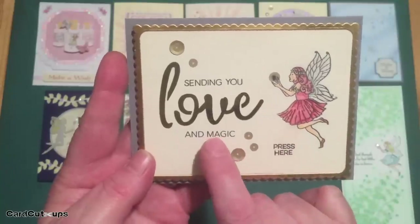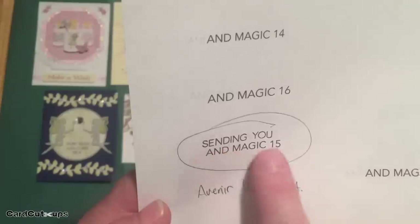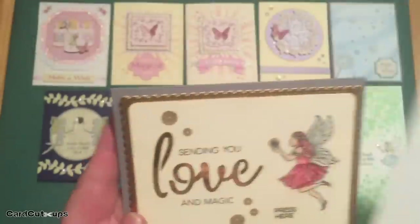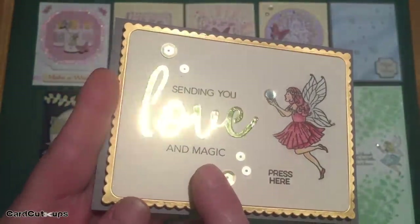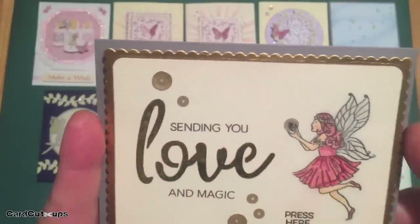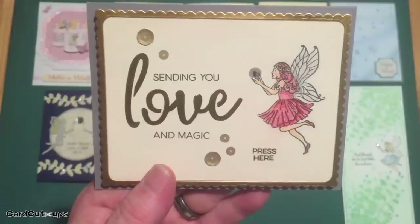This is actually where I found that Avenir font. I tried it at many different sizes — 12, 14, 16 — and actually settled on 15. This is actually the stamp sending you from our stamp set, and magic is printed. Those worked great together — that's the Avenir font at 15 points. I did deco foil that love stencil using gold foil this time. So I printed this and magic, then deco foiled the love, and then stamped the sending you above that to get this full sentiment: sending you love and magic.